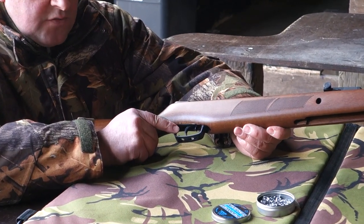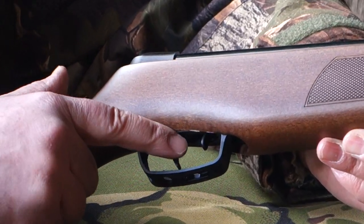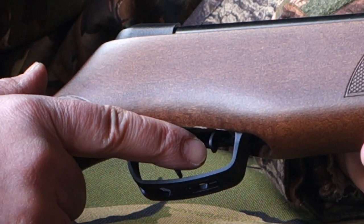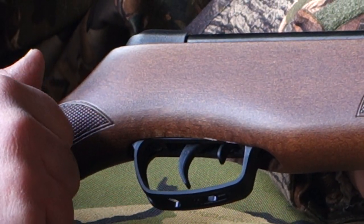On this one you've got a quite nice neat little two-stage — or pseudo two-stage — trigger. And inside the guard you can see there's a tab safety bar, which is just the safety catch.